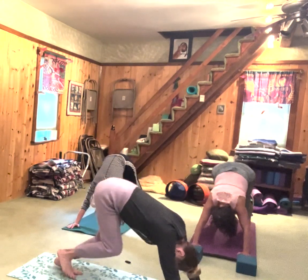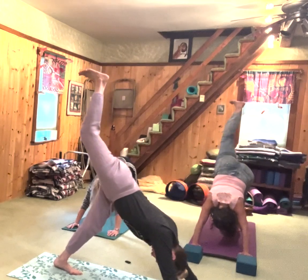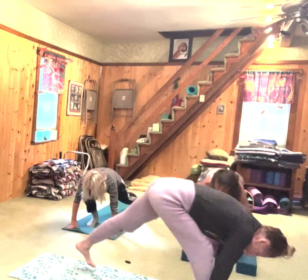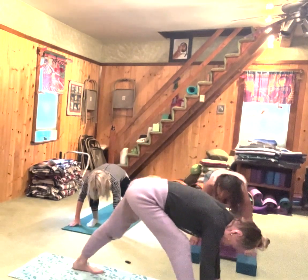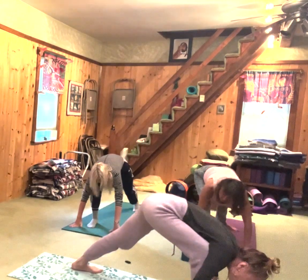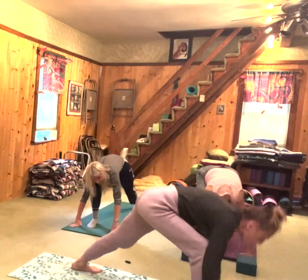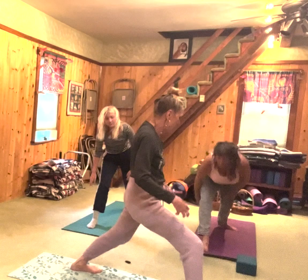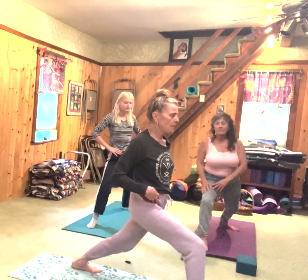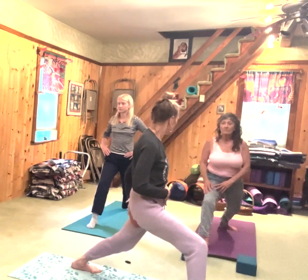Lift your right leg up. Inhale. Shoot that forward. Exhale. Look at your left foot — left foot will be angled forward 45 to 60 degrees. Ground into your feet and legs. Inhale, come up. Take your hands on your hips. Pull the left hip forward, right hip back. Keep belly strong, lengthen, tailbone down.